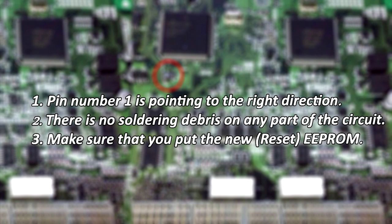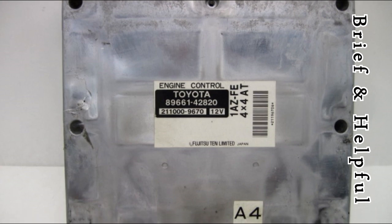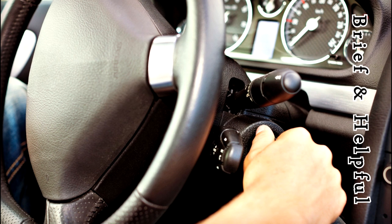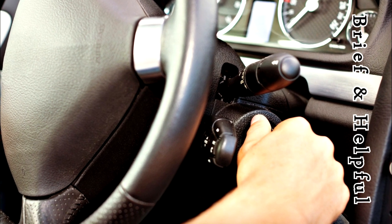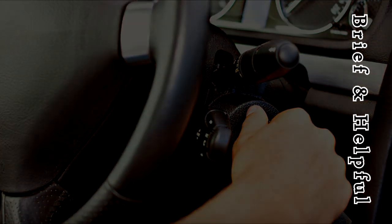Make sure there is no solder debris on any part of the circuit, and make sure you installed the new EEPROM and did not accidentally reinstall the old one. Now put your engine control module back together and reinstall it in your RAV4. Put your key in the cylinder lock without turning it in any direction, wait 10 seconds, and then start the engine. If everything was done correctly, it will start and run as normal.